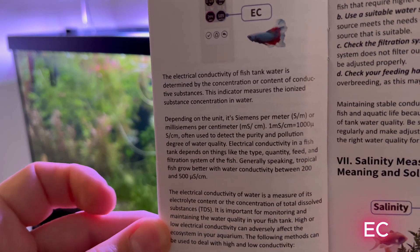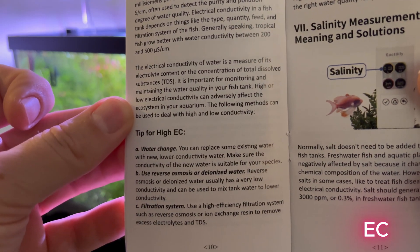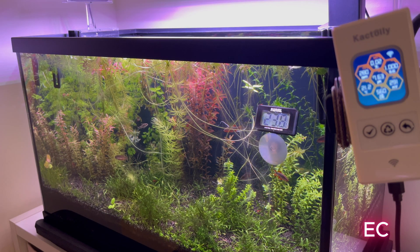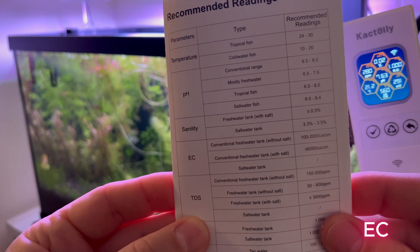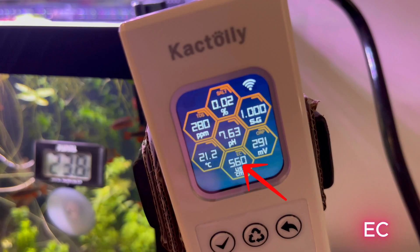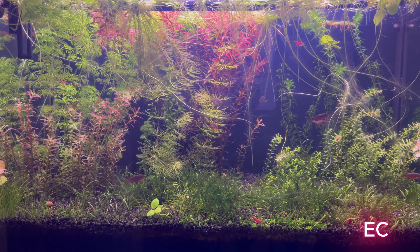Everything started from here — I didn't know what this test meant. I searched in the guide provided by Cactoily and found out that this is electrical conductivity (EC). The electrical conductivity of fish tank water is determined by the concentration of conductive substances and measures the ionized substance concentration in water, used to detect the purity and pollution degree of water quality. EC depends on the type, quantity, feed, and filtration system of the fish. Generally, tropical fish grow better with water conductivity between 200 and 500. Looking at the value of the water in my aquarium, it is higher than the recommended one — yes, I have problems with the water quality in my aquarium.